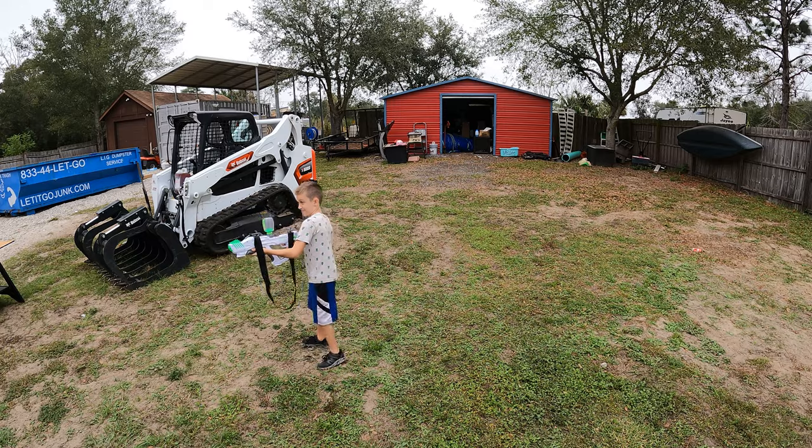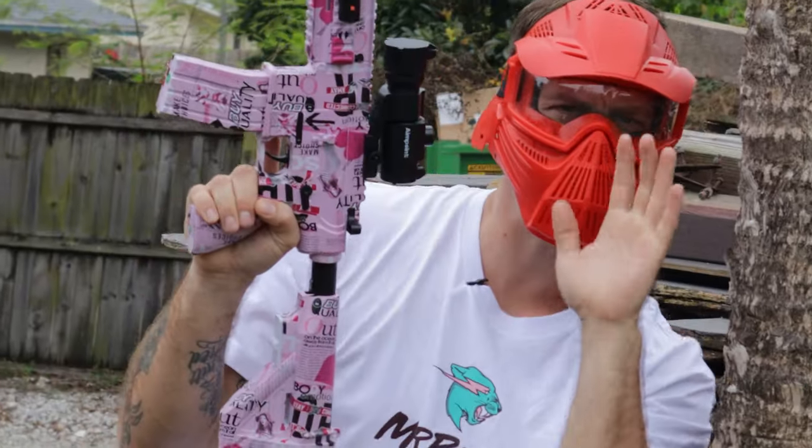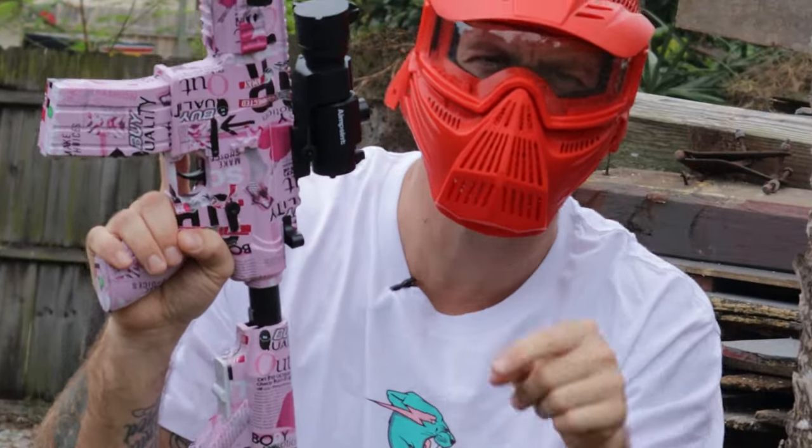If you guys want to win this gel blaster right here, make sure to stay tuned for the entire video.